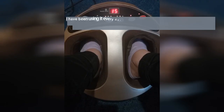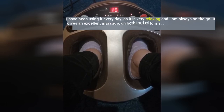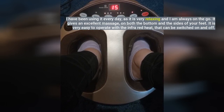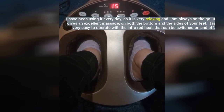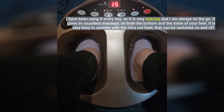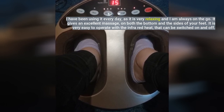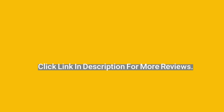Very soothing massage. I have been using it every day, as it is very relaxing and I am always on the go. It gives an excellent massage on both the bottom and the sides of your feet. It is very easy to operate, with the infrared heat that can be switched on and off. Click the link in the description for more reviews.